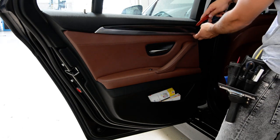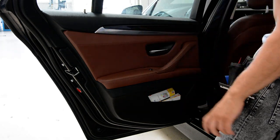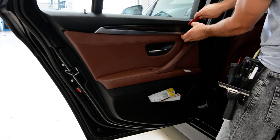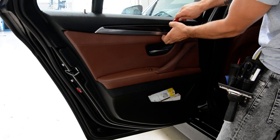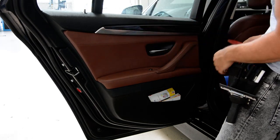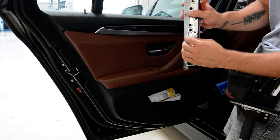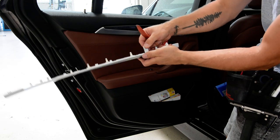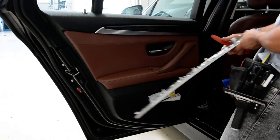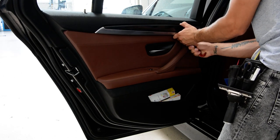Start with this side, don't start with this side because here is a coupe. At the end you'll have this thing that you need to push. Push from the bottom.